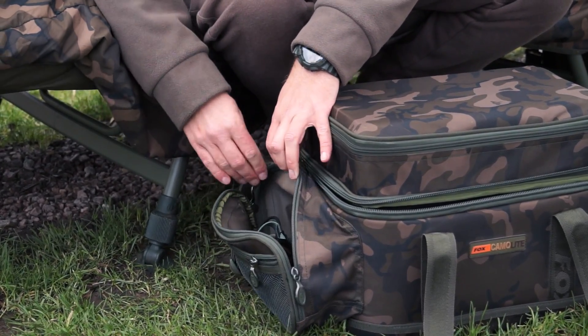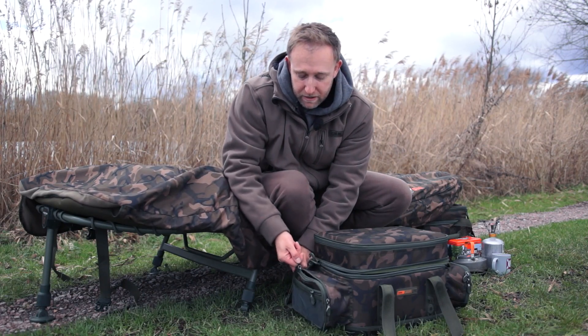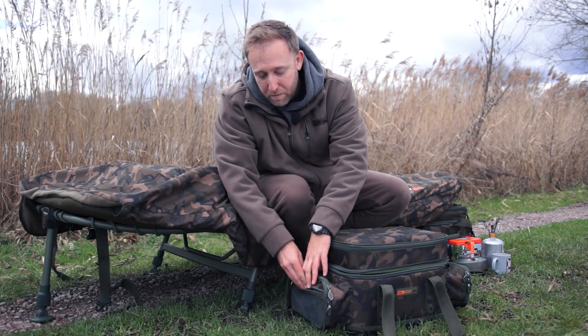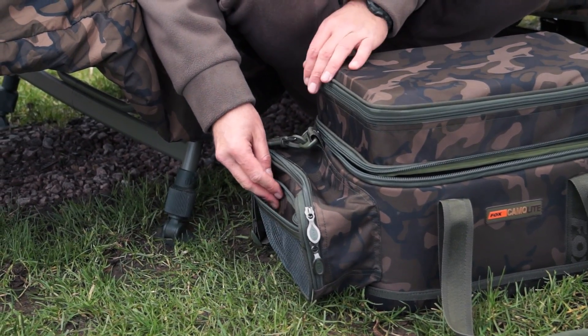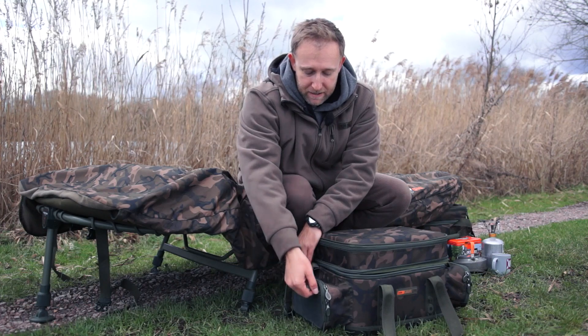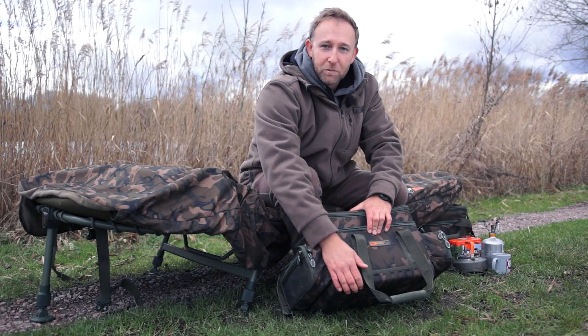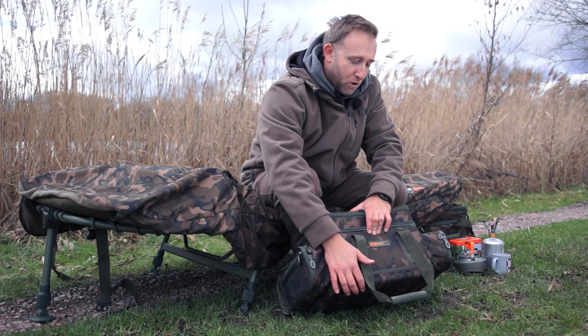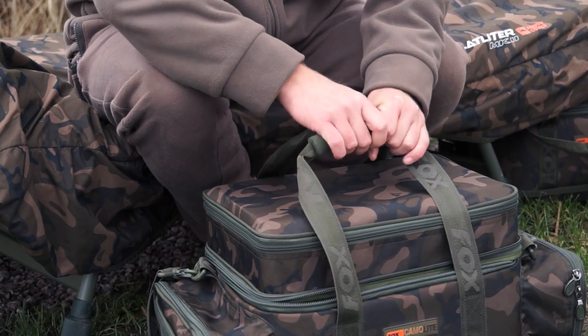We've got the side pockets - again, very spacious. I've got my head torches, Polaroids, and spare PVA in there. Then on the side panels we have a mesh pocket for storing your car keys, wallet, and little bits and bobs like that. The base is reinforced so it can withstand any abuse that a carp angler is likely to throw at it.